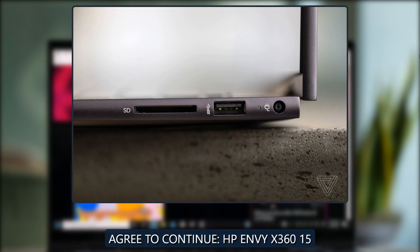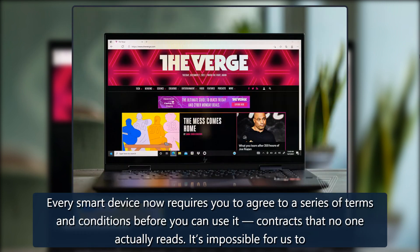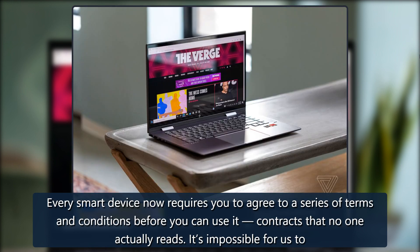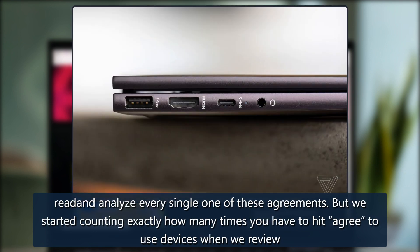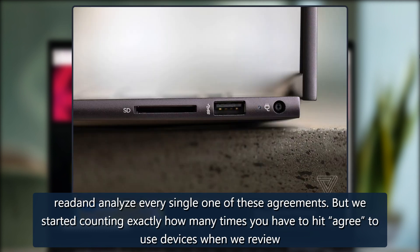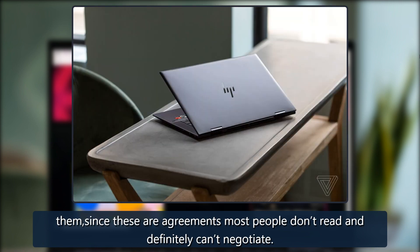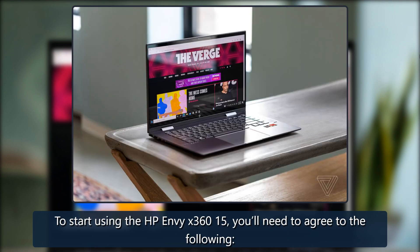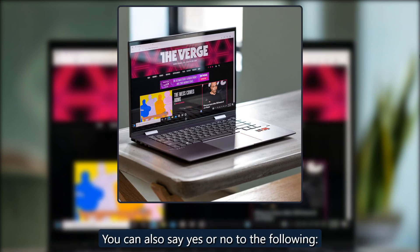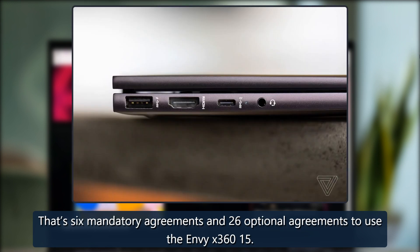Agree to continue: HP Envy X360-15. Every smart device now requires you to agree to a series of terms and conditions before you can use it — contracts that no one actually reads. It's impossible for us to read and analyze every single one of these agreements, but we started counting exactly how many times you have to hit 'agree' to use devices when we review them, since these are agreements most people don't read and definitely can't negotiate. To start using the HP Envy X360-15, you'll need to agree to the following. You can also say yes or no to the following. That's 6 mandatory agreements and 26 optional agreements to use the Envy X360-15.